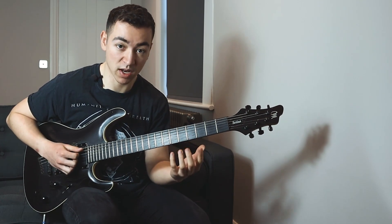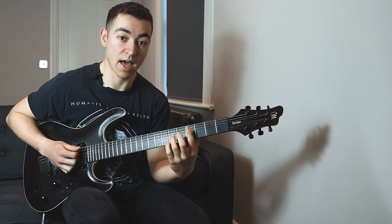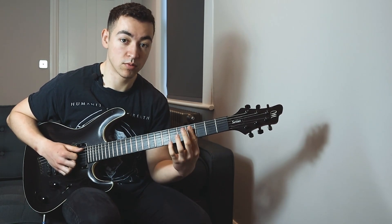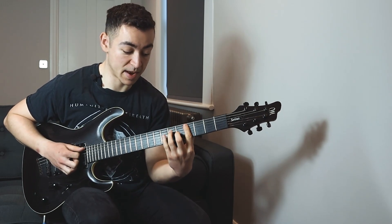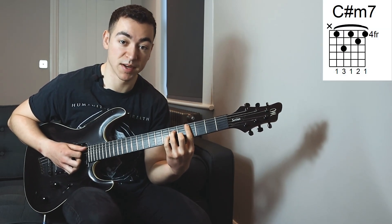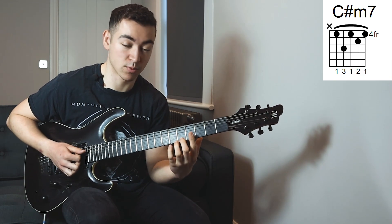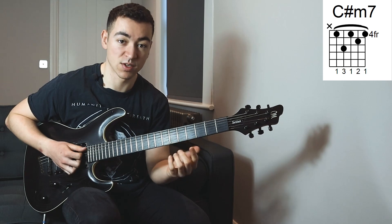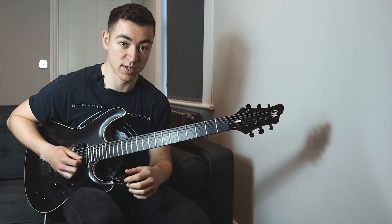And what I did here is I kind of just highlighted the root, 5th, and the 3rd. And then I barred the whole 4th fret, just played all of those notes there, and then hammered on the notes that I needed to get a minor 7 chord. And then played all of the 4th fret notes again. It's a really cool thing you can do when you have a minor 7 chord.